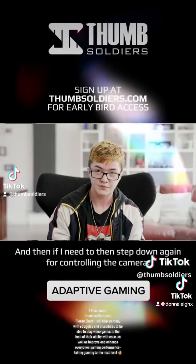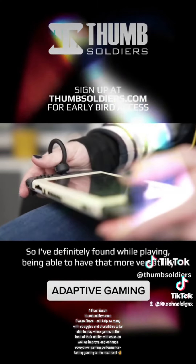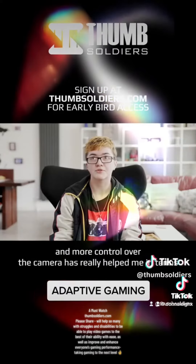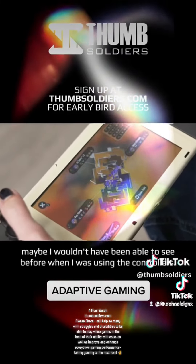If I need to step down again for controlling the camera, I can just go right down and then go back up again. Being able to have that more versatility and more control over the camera has really helped me in terms of being able to swing the camera around and see things that maybe I wouldn't have been able to see before.